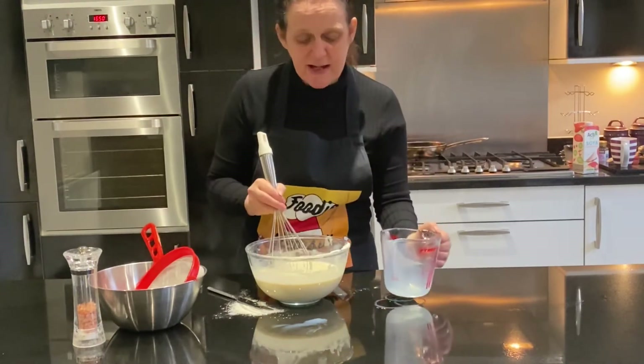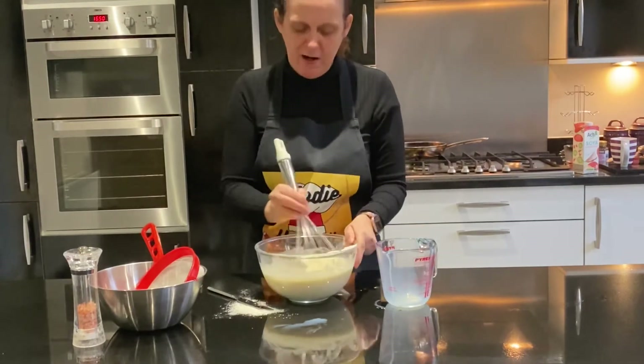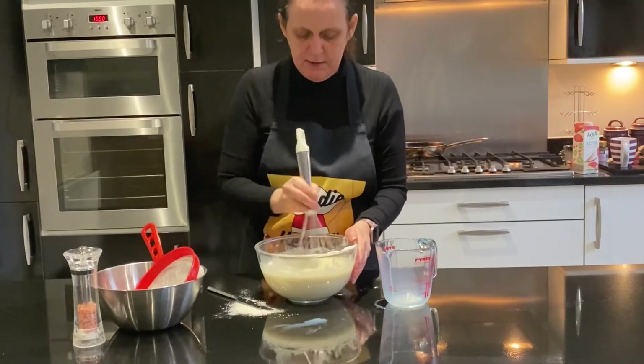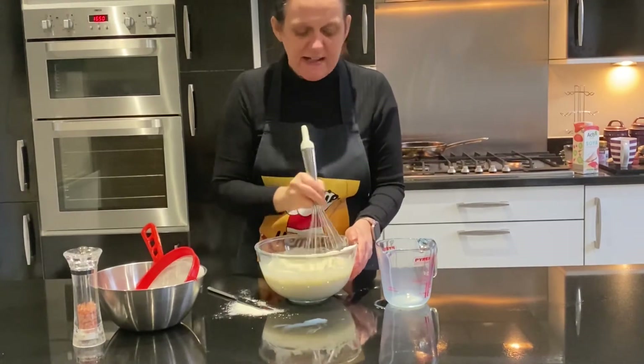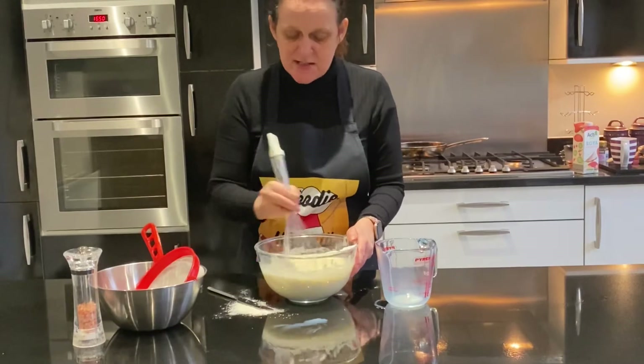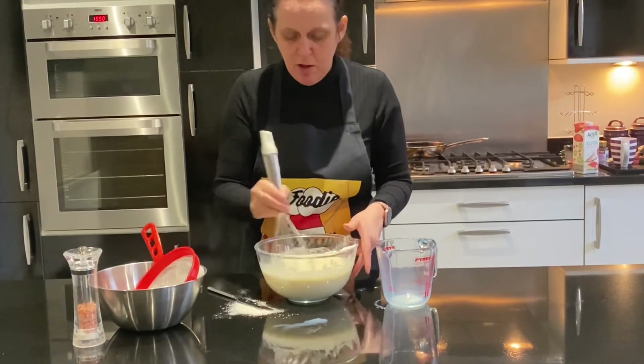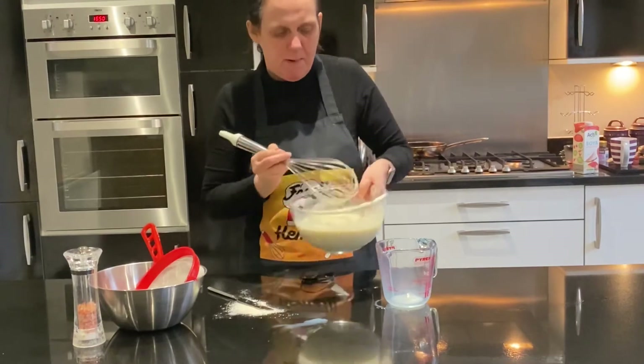You can see I've added all of my milk now. There's lots of air in there. What I find easier to do now is to pour this back into my measuring jug, ready for making my pancakes.